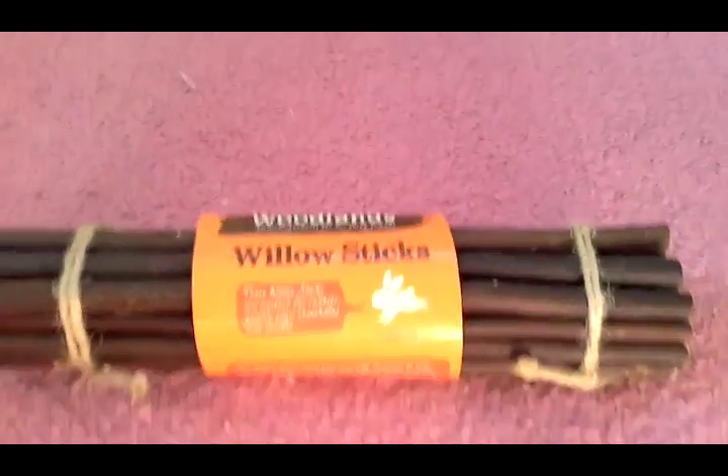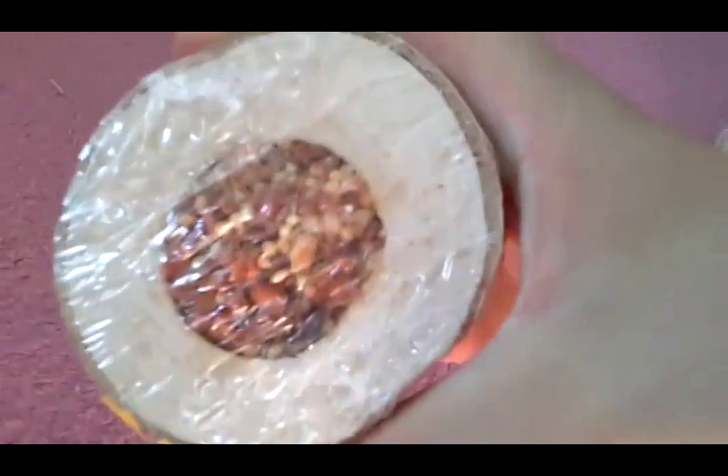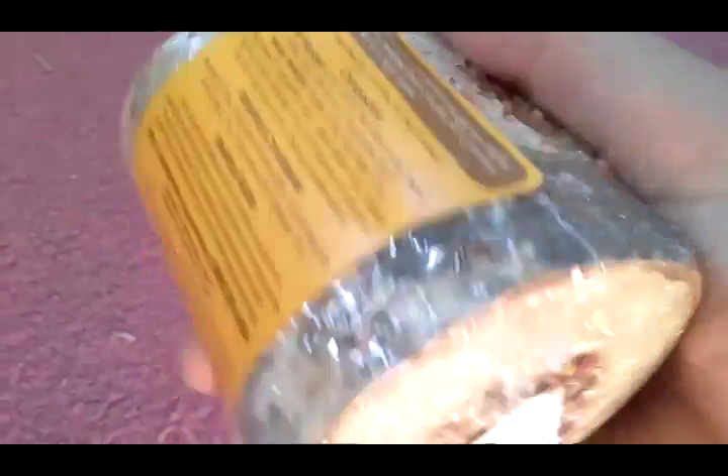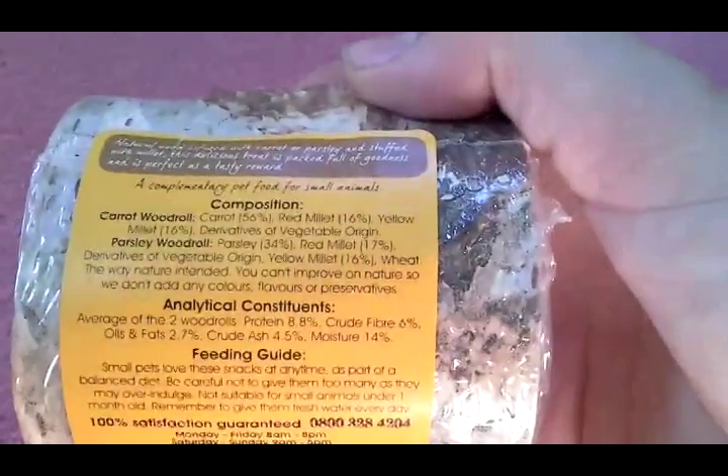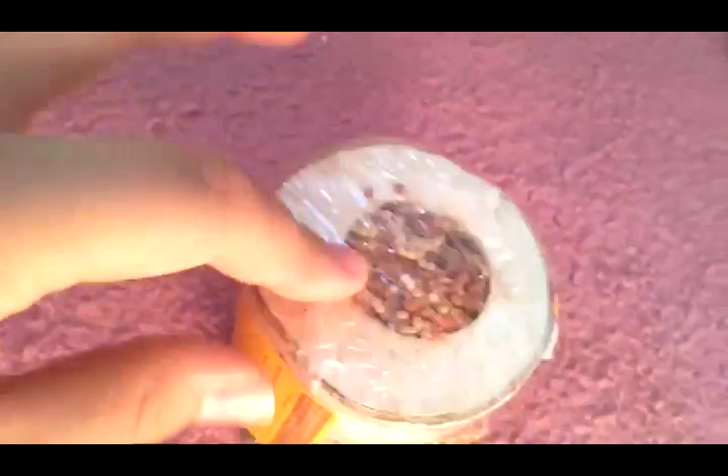The next thing I picked up was also from the Woodlands section — a stuffed wood roll, and this is £2, which I thought was pretty cheap for how big it is. It has some stuffed treats inside for Muffin, and it also tells you the expiry date and has compositions listed. This will be going into Muffin's new cage — I'm buying her a new one because I think her current one is just a tiny bit too small, and that should be arriving in a couple of weeks.